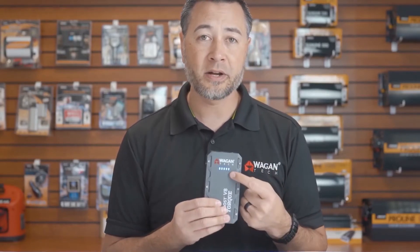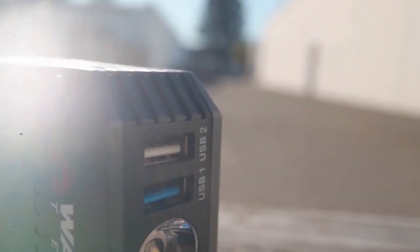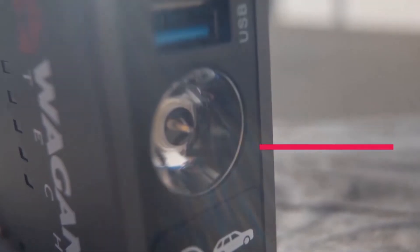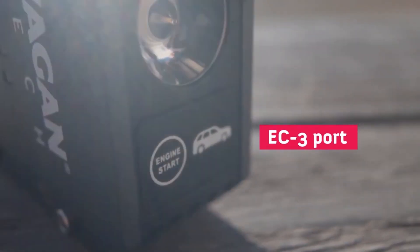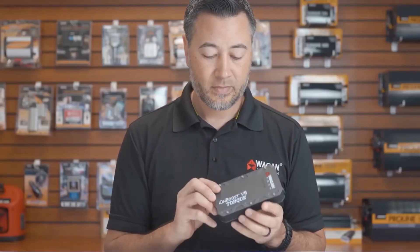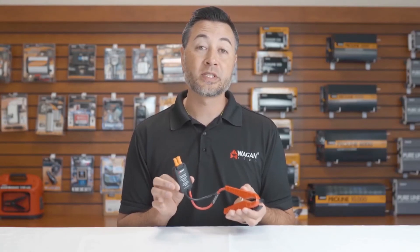On the side of the device, we have the power button. If pressed, it shows the remaining battery status. It has a USB-C charging input port, QC 3.0 and 2-amp charging for USB, an LED flashlight with three different modes, the EC3 jumpstarting and 12-volt output port, and of course, it's rugged good looks.